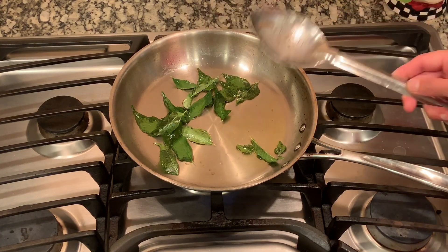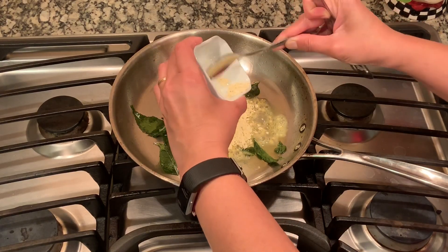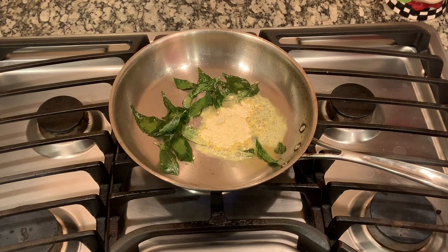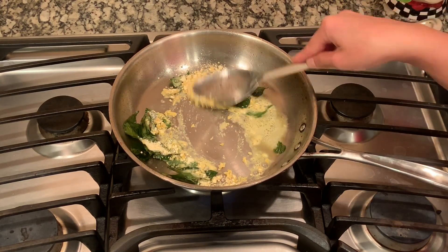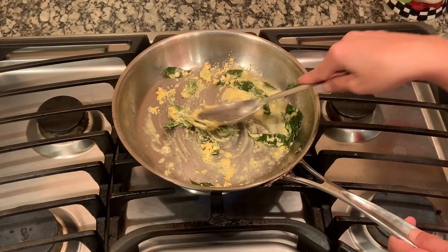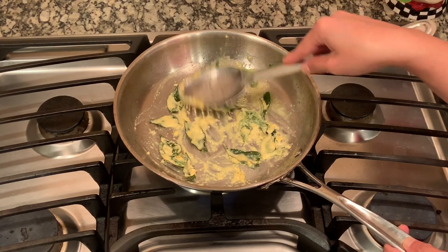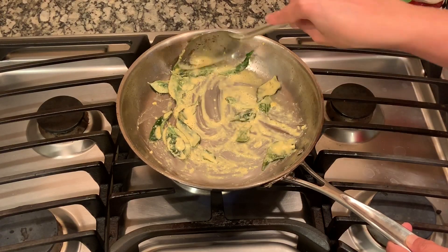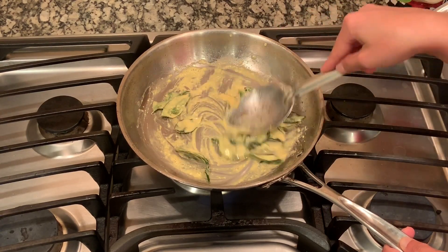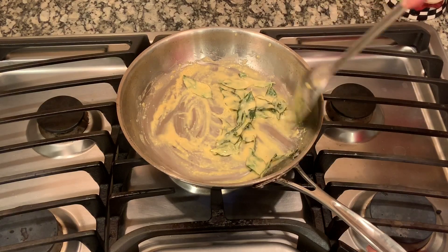Now I'm going to add two teaspoons of chickpea flour or besan and just roast it a little bit. After I roast the besan I will start adding the spices. This chickpea flour or besan binds all the seasoning and helps the spices stick on the chickpea. Putting the curry leaves first in the ghee means all the flavors from the curry leaves really get into the chickpea flour.